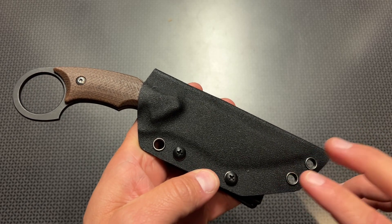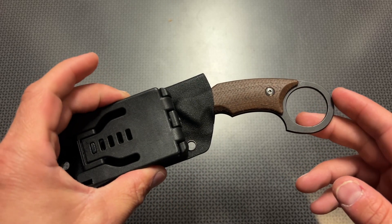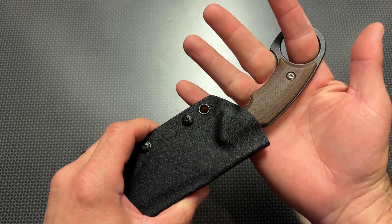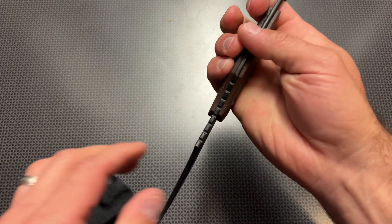It also has different lanyard points to lash it to something — to attach it to a kayak, a bug out bag, or a wide variety of applications. This one is interesting because it features a ring on the end like a ring dagger, but it also works well as a fixed blade, so you can pull it out and loop your hand right through and get a good hold on it.